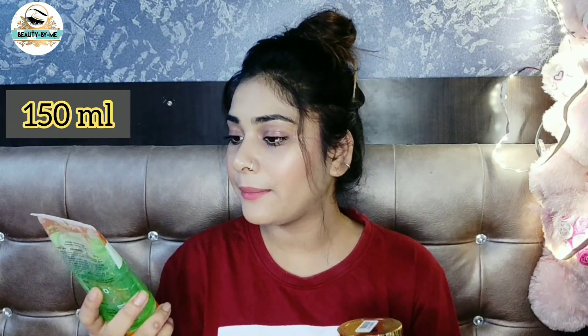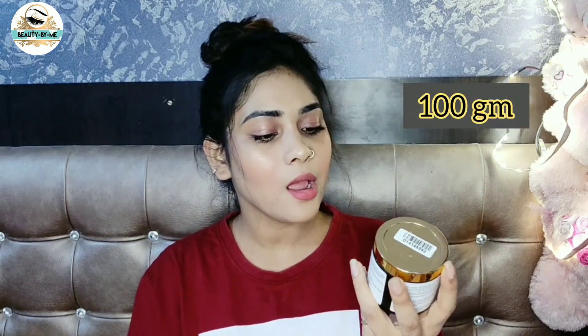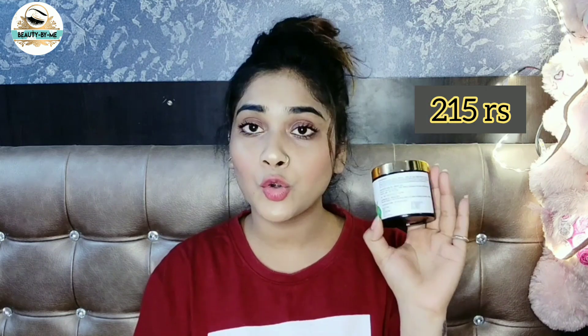When you talk about aloe vera gel, Good Wife's aloe vera gel comes in 150ml. You can also get 100 grams, and there is a 250ml option too. If you look at all the quantities of Good Wife's aloe vera gel, you can see it has a good mix.